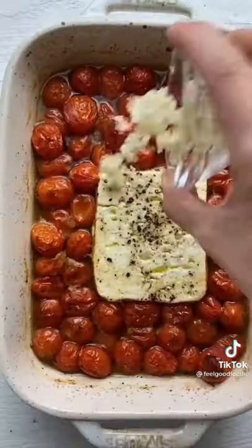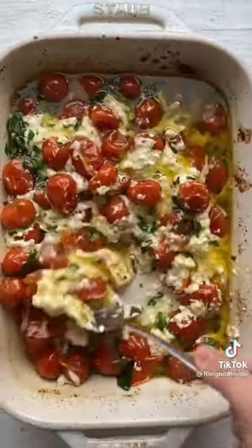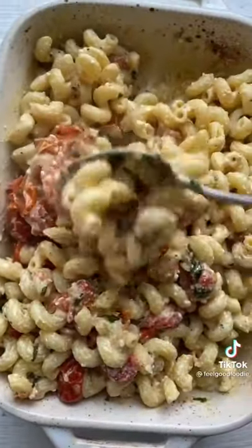When it comes out, add some fresh garlic, fresh basil, and give it all a good mix. Then add some cooked pasta right on top and give everything a good mix once again — then it's time for the taste test. So good!